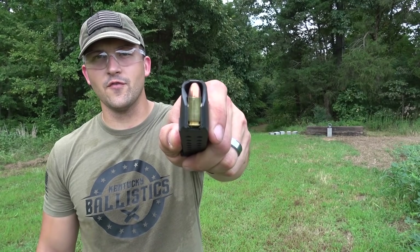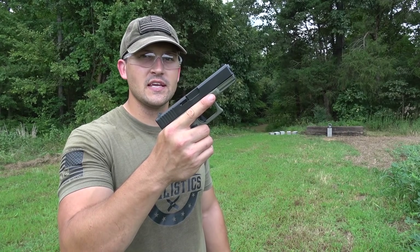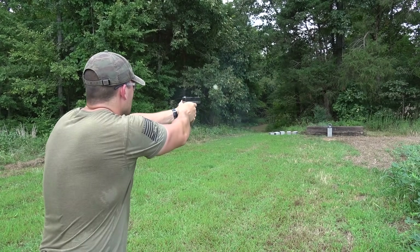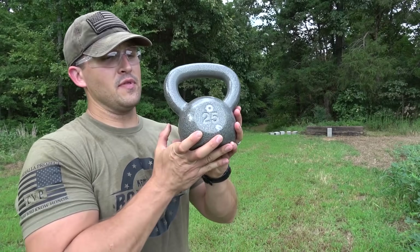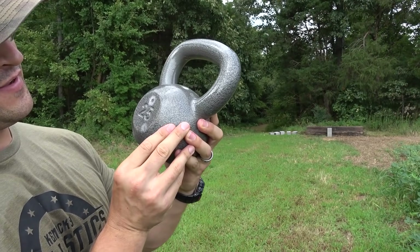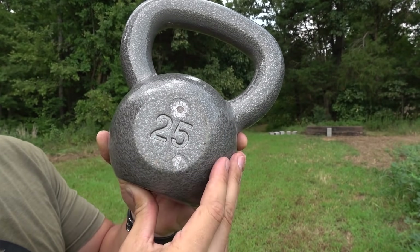Now we're going to hit it with a 9mm. We have 124-grain full metal jackets and we're going to be using a Glock Gen 4 Model 19. Again, nothing really happened to our kettlebell. We have a hit right here and there's not a whole lot of damage — there's not even a dent. It just chipped the paint.